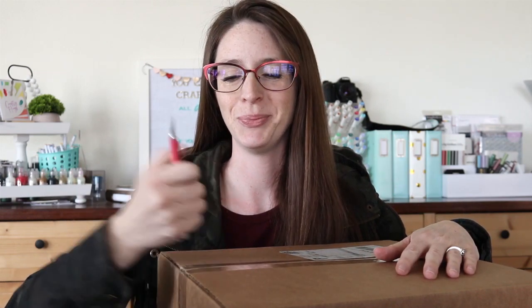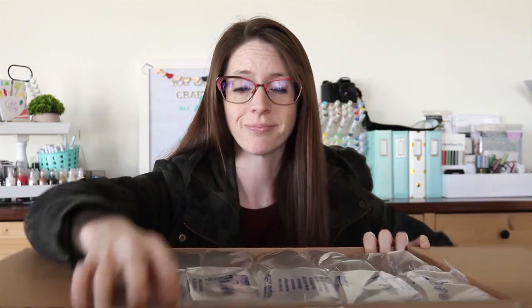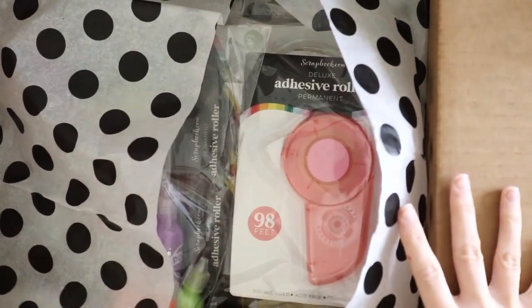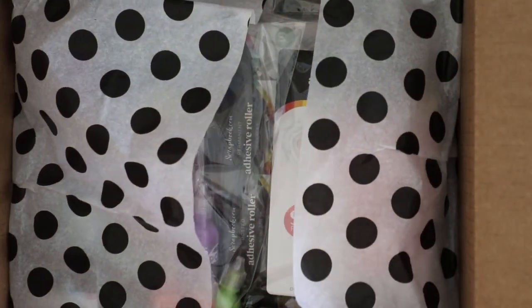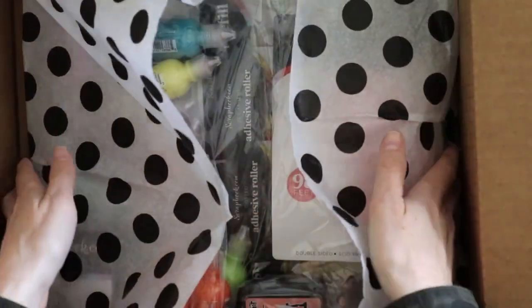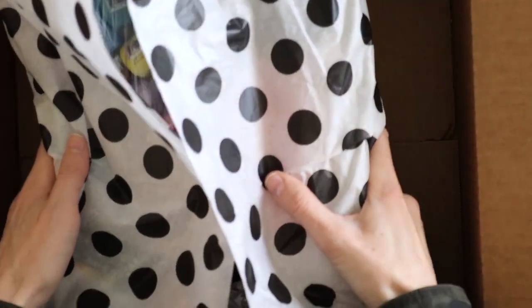Let's open this box! I just got a box from scrapbook.com and I want to see what's inside. I love how they package all of this stuff when they send us boxes and goodies — they've got such cute tissue paper. Let me see if I can get this out of here.